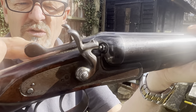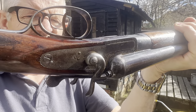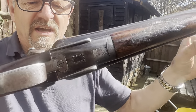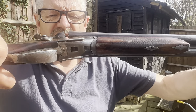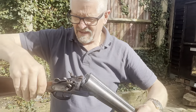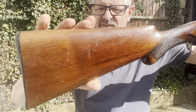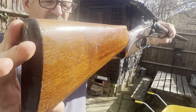You'll see the wood-to-metal fit all the way around on both sides is excellent — the same for the underneath and for this part here. The fit is good, as you can see: no shake, no rattle. Even if I open it up, you can see there is absolutely no movement on the action. The woodwork itself is walnut, it's oiled, there are no cracks — it's in good condition.